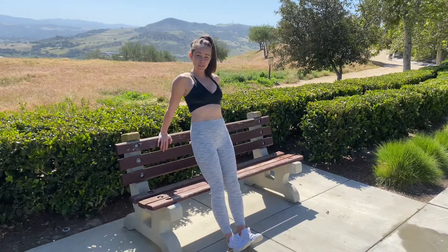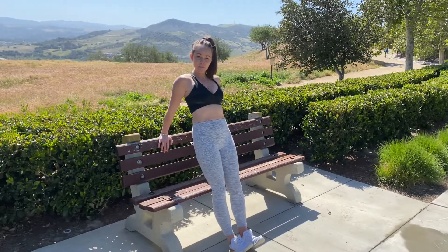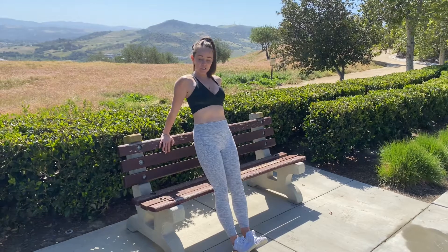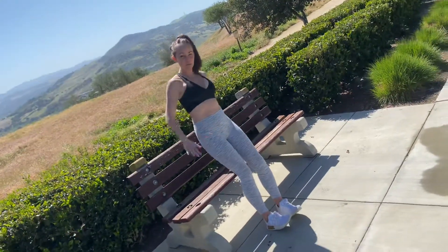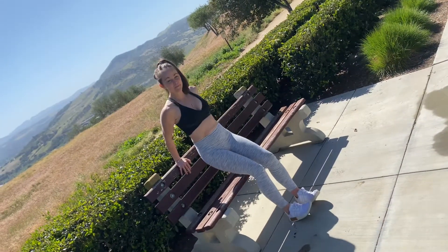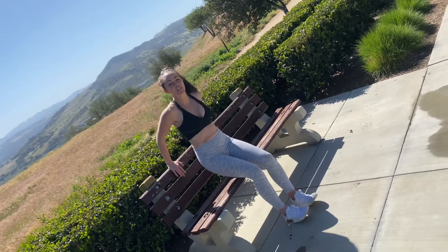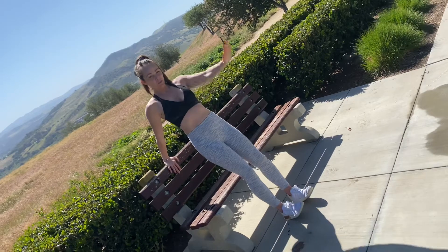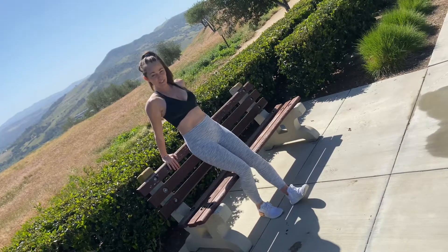All right, so this is going to be your beginner level cardio. You want something more elevated — whether it's a countertop, a bench, or a chair that doesn't move. You're just going to come here and pull up, activating the hamstrings and glutes, getting that heart rate up, keeping your core tight. And that's your beginner level.